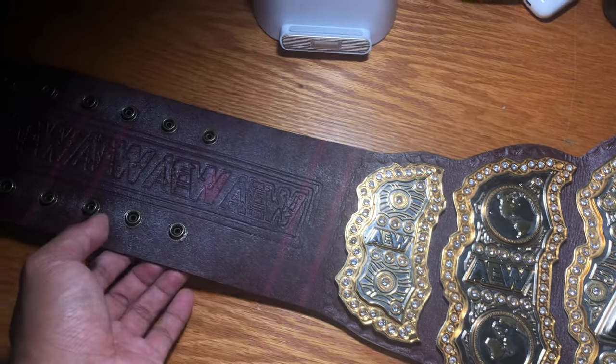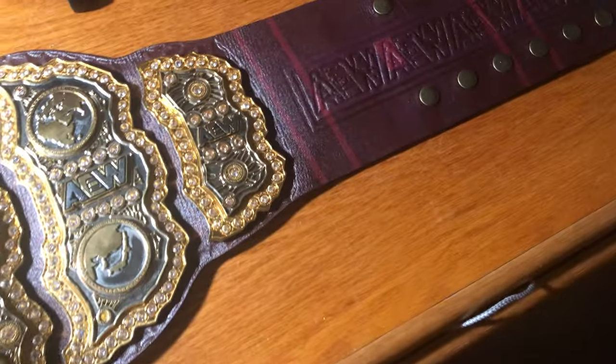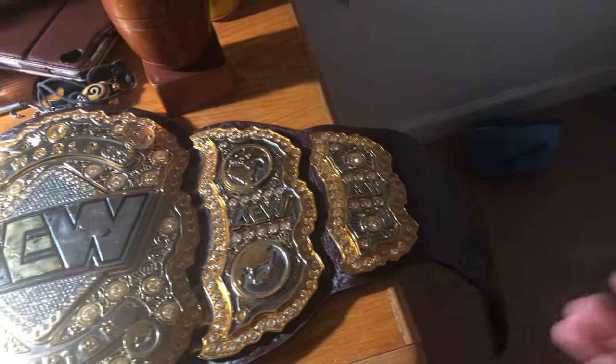We've got the male side right here, and then we got the female side over there. Now I'm going to show you guys how floppy this leather is right here. Super nice leather, flops well.